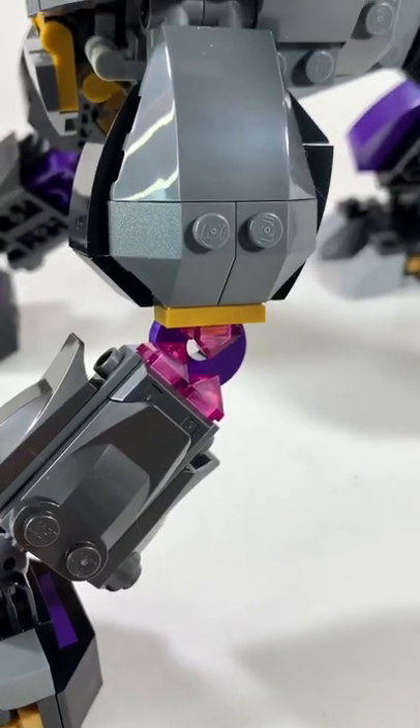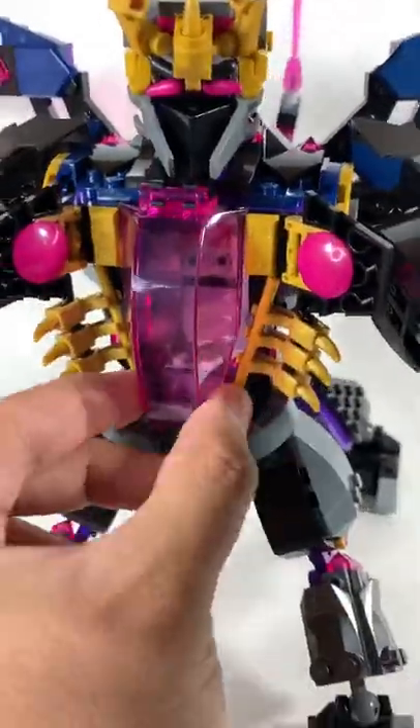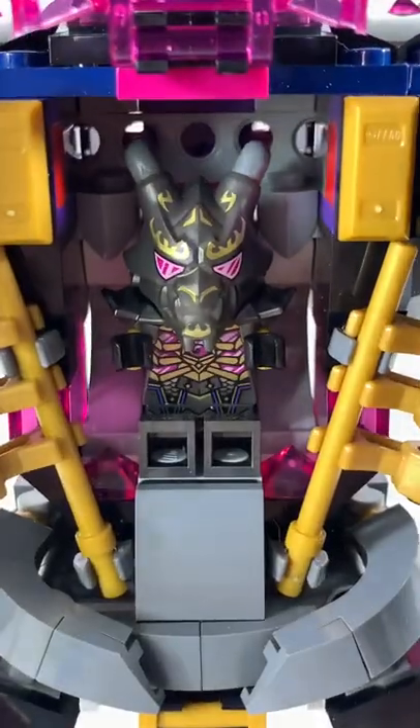While the arms can move, the front legs can't — at least the back legs are movable. Along with the tail, the chest can open up to allow the Crystal King to control the mech inside. Now that's evil.